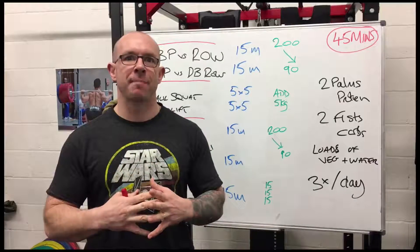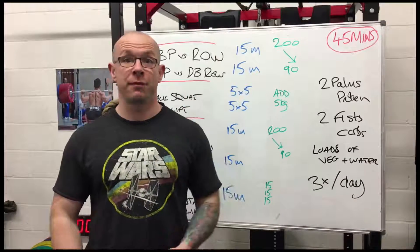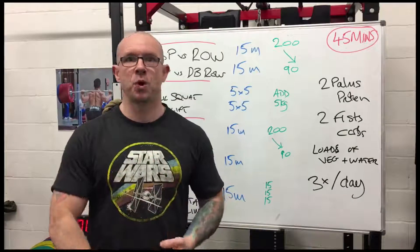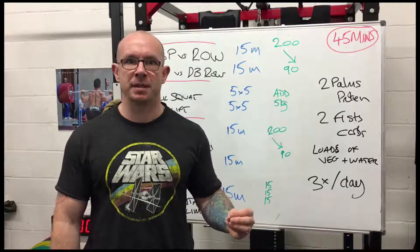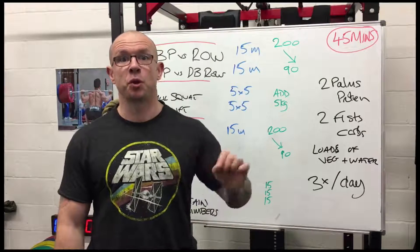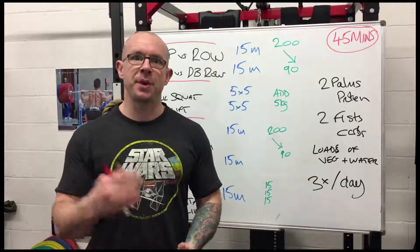It's a simple program that you can do in three days a week and you can squeeze it into 45 minutes. So this is for you if you are a busy, successful, hardworking man of a certain age where you don't have a lot of spare time, but you still want to stay fit, get strong, add muscle, feel good, and be in good shape.